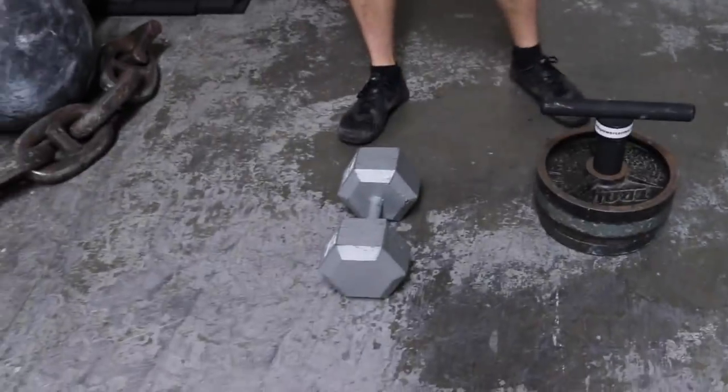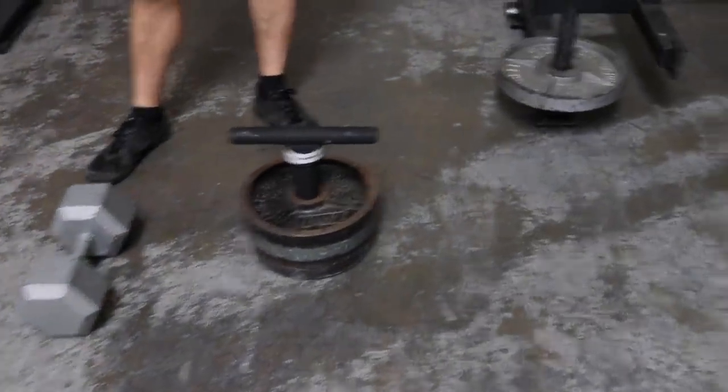Four exercises: dumbbell goblet squat, sled push down, swings — you don't have to use a loading pin like this, you could use a kettlebell — and low push.